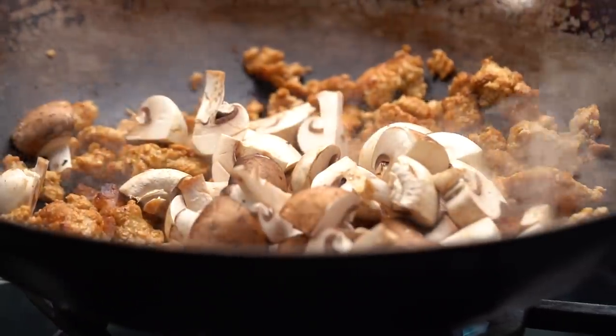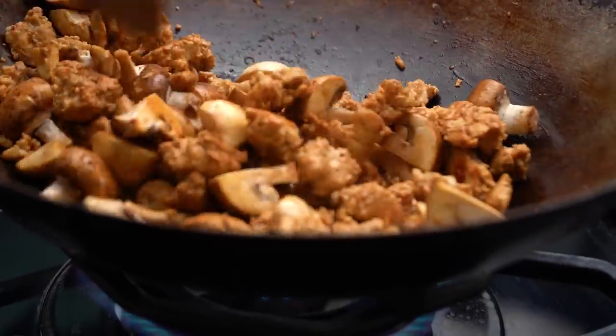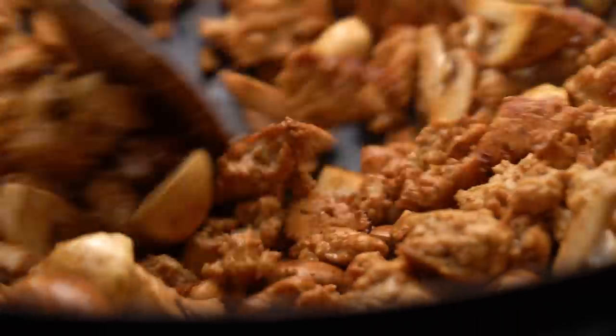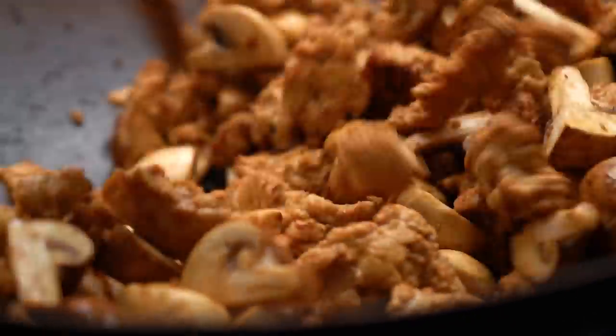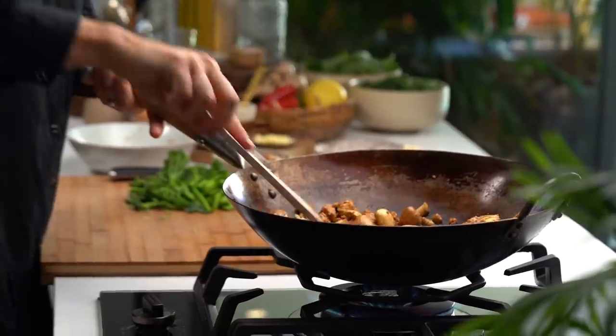This looks good — let's give this a mix. You can see that color — that's beautiful. Turkey mince never looked so good! Next up are the mushrooms. The order of these ingredients is really important because I'm going in order of ingredients that need the best sear to get the best flavor. Mushrooms need high heat to get that lovely color so they don't go all soggy and slimy, so they go in first in terms of vegetables.